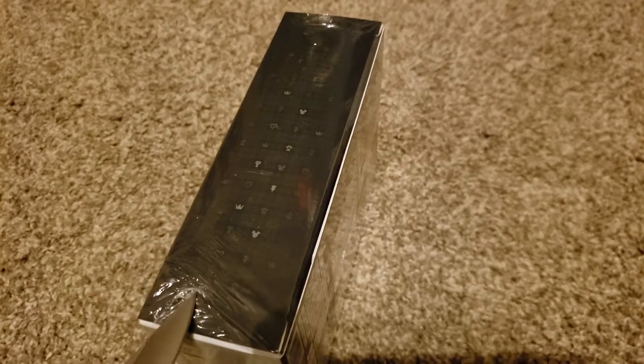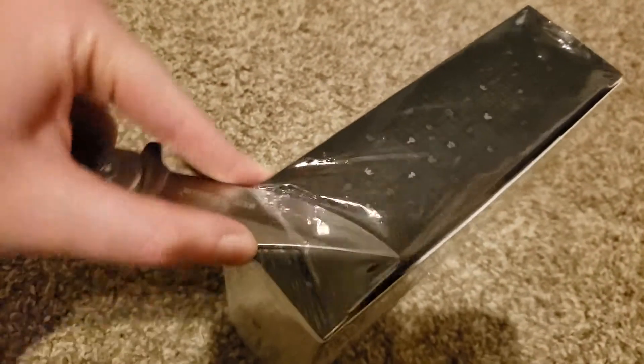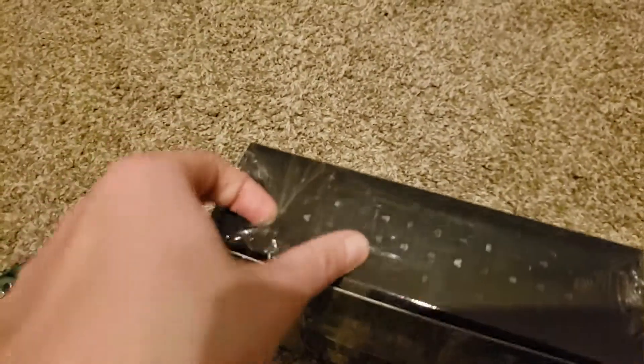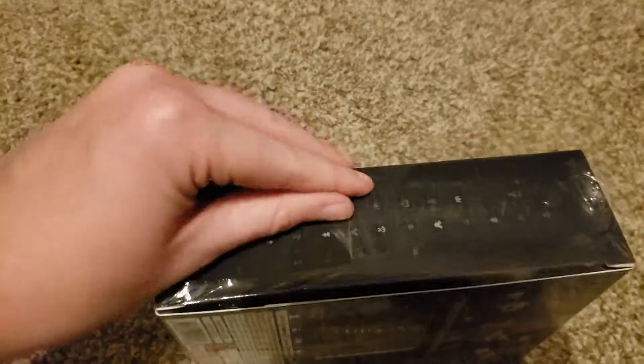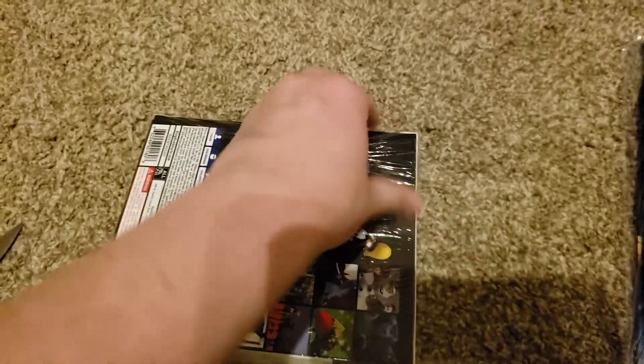I should throw out here that I'm not super familiar with Sora's main line of games. The only Kingdom Hearts game I've ever played was the one on the Nintendo DS — I believe it was called Kingdom Hearts 358 Over 2 Days. So I got introduced to Kingdom Hearts through the character of Roxas. Kingdom Hearts 3 did look like it was going to be a lot of fun, so I cannot wait to play it. But before I play it, I have to get it out of its box.